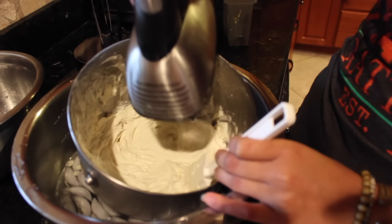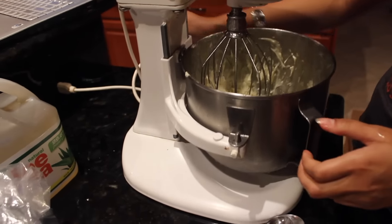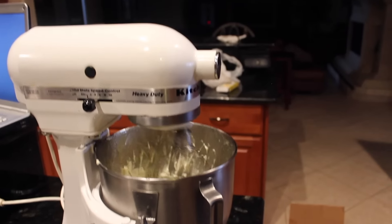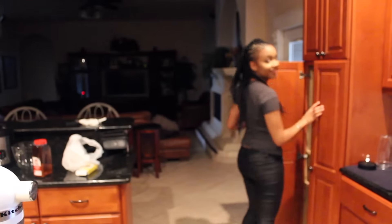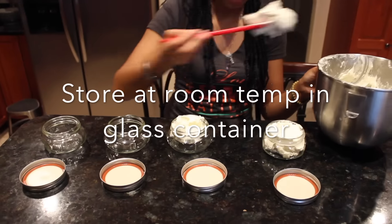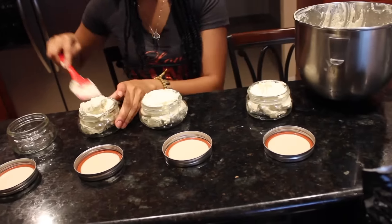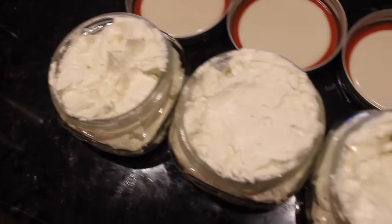I allowed that to mix a bit longer until everything was incorporated. Then I moved over to package it up — I always like to package everything in glass, whether it's food or whatnot. You want to keep this at room temperature; you don't have to refrigerate it. I hope you guys really liked the video and love the recipe. Make sure to subscribe to our channel — love you guys, peace!